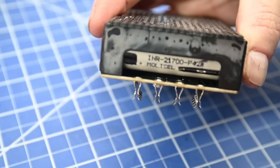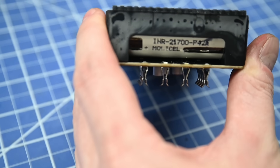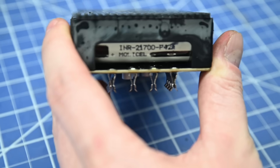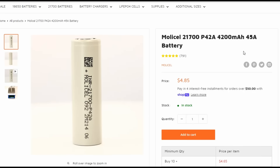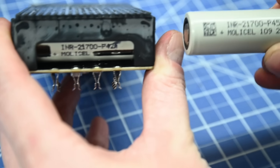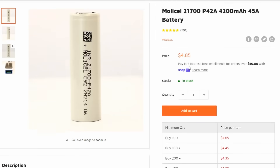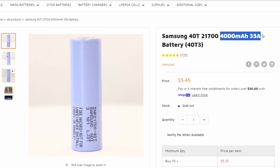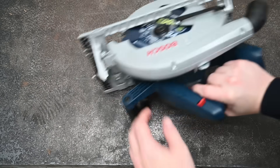Under the hood we found Molicel P42A cells, with a QR code and batch code blacked out — not sure why. The P42A is a 4200 milliamp hour cell, explaining the capacity difference we measured. I confirmed it's not just mine — this production run of PD Nation packs all use Molicel P42A cells, which we tend to like for high-performance batteries. They mentioned contracts with Samsung 40T cells as an eventual possibility — basically what DeWalt and Milwaukee use.